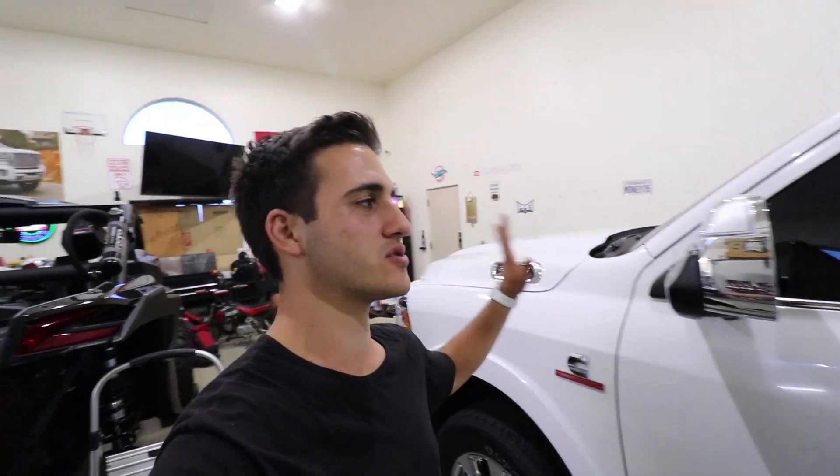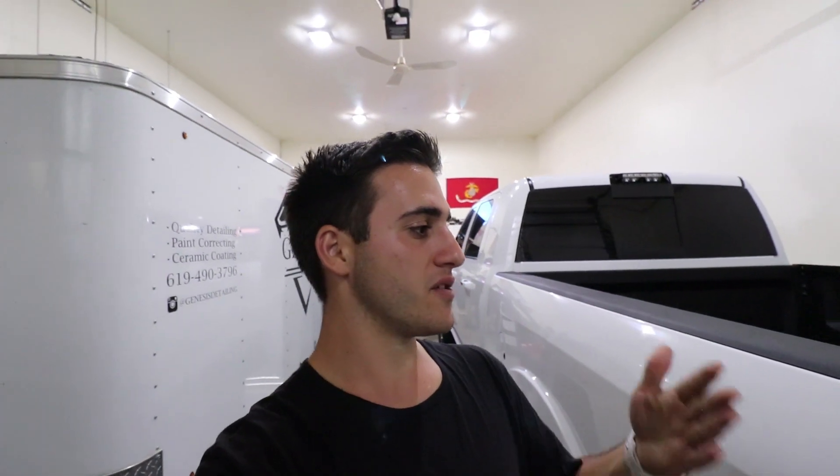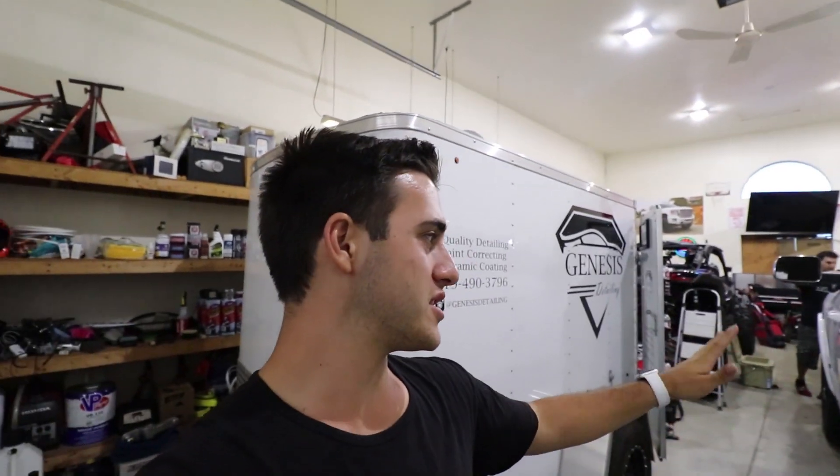When you buy a new car, you want to protect it for the long run. By putting a coat of wax or ceramic coating on, you don't want to protect all the junk under the clear coat. So by removing all this stuff, you'll have a nice clean surface and the car will look a lot shinier. Step one of the ceramic coating process is to remove all the iron and clay bar the car after a wash, then we start paint correction.